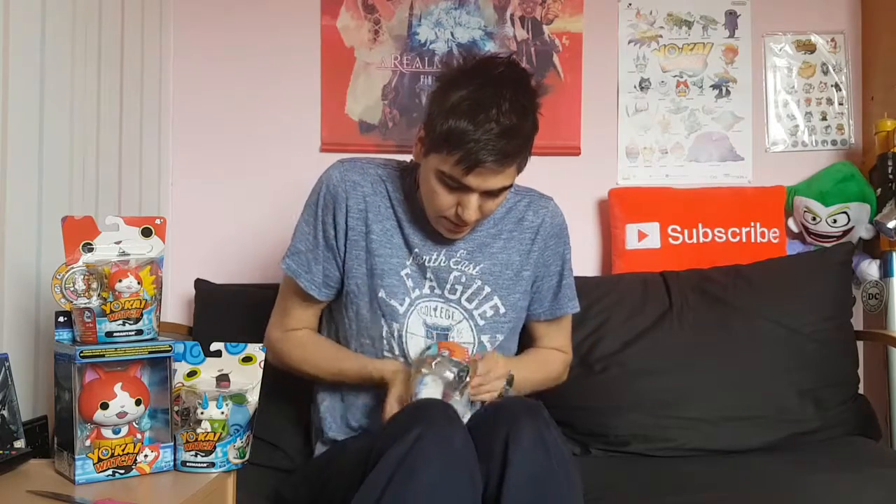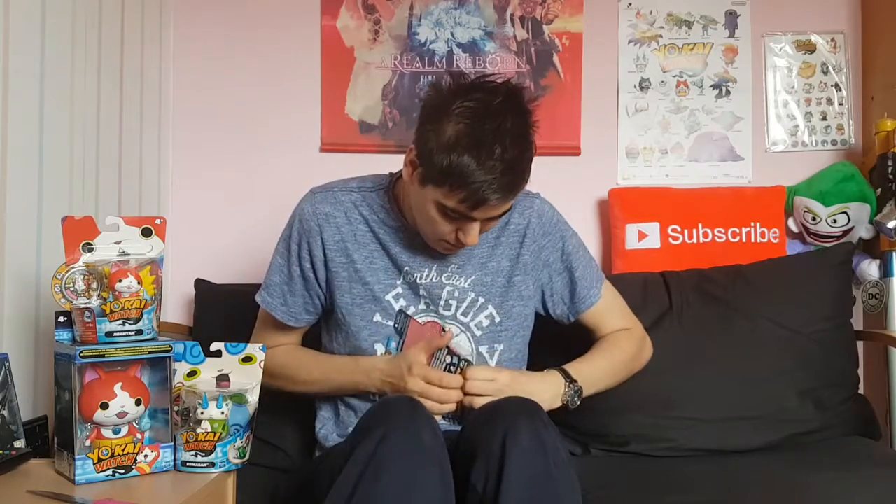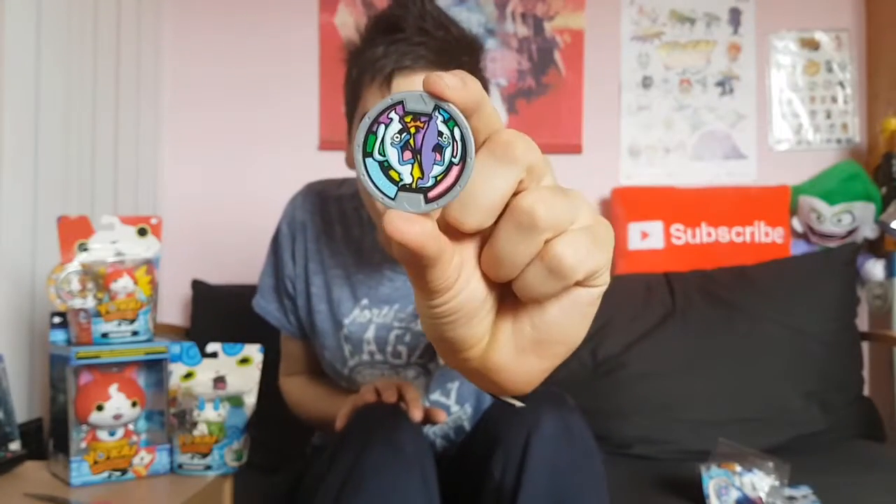I'm getting this bad boy open. So we've got a new Whisper medal. He's been cut in half by Shogun-an in episode 10 of Yokai Watch, so I think that's quite good. I don't know if he says the same thing — we'll have to find out.